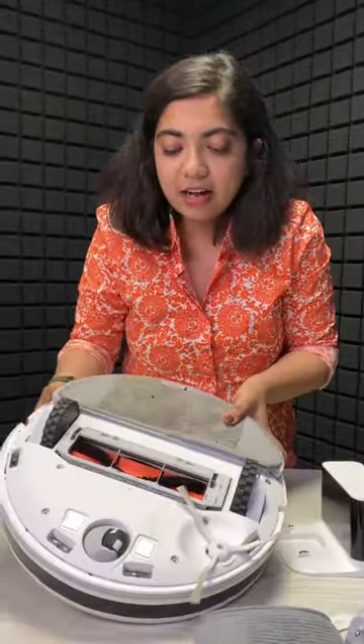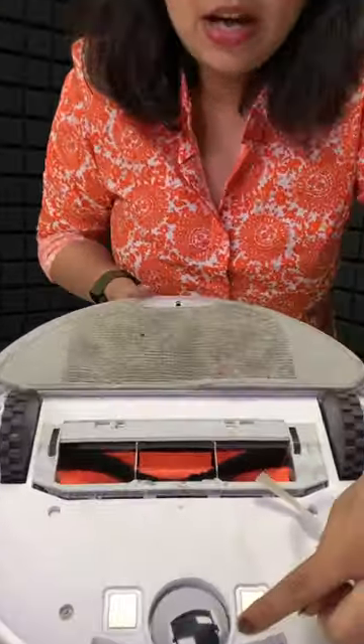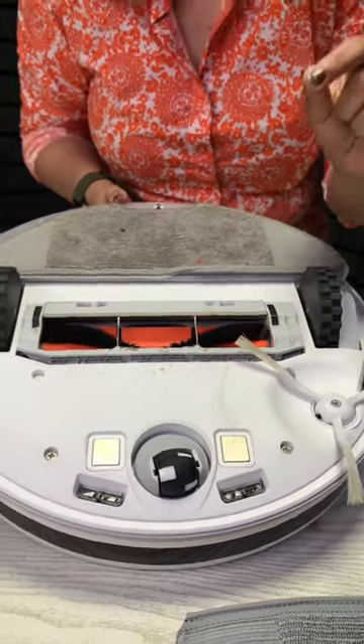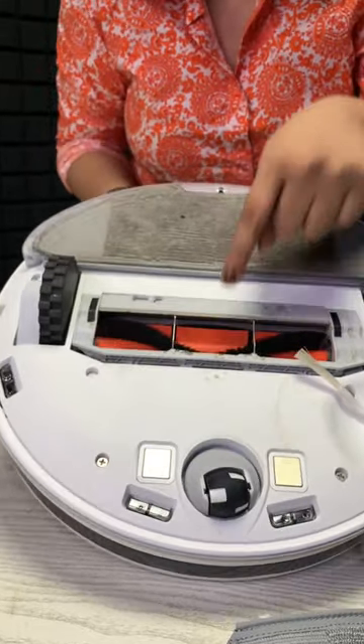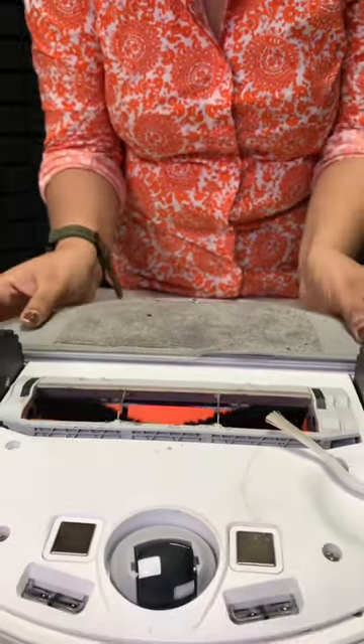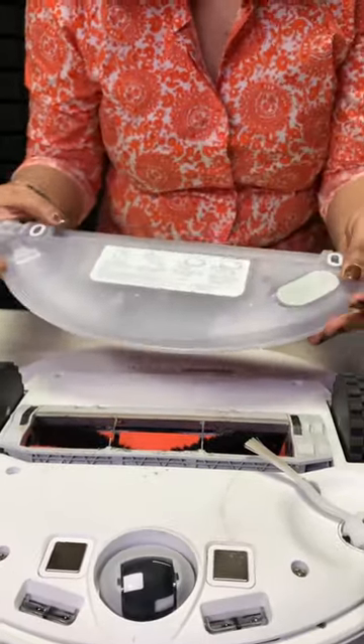You get an extra mop as well. If you turn it over, you have the charging ports available, making it easy to move. It also comes with a mopping pad which you can detach easily.